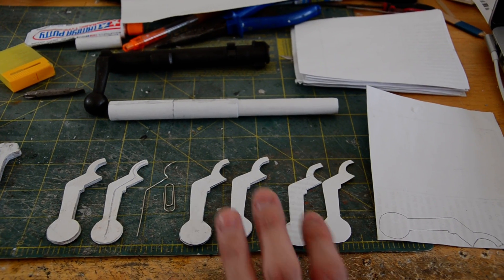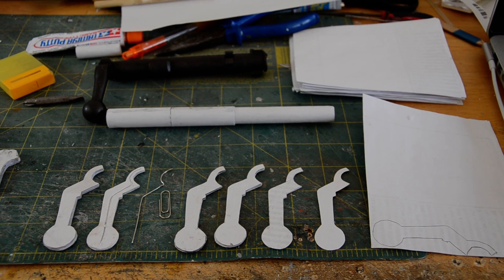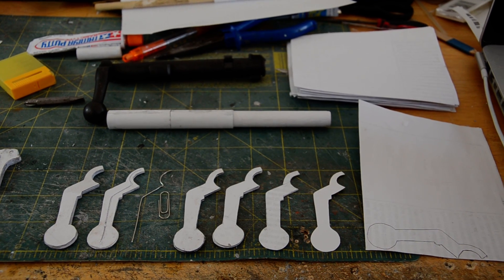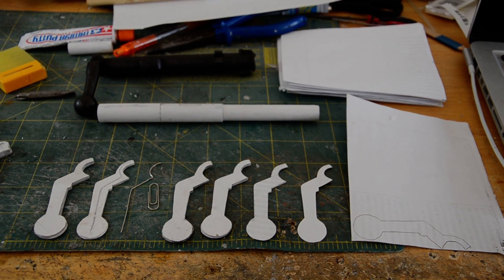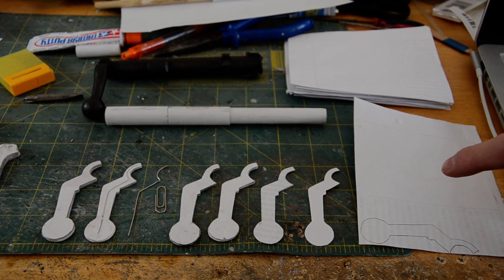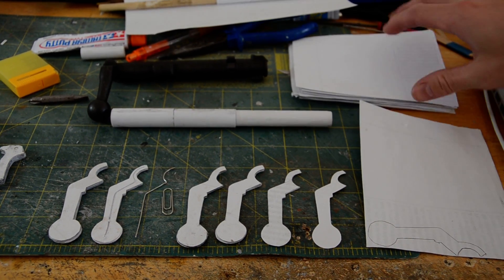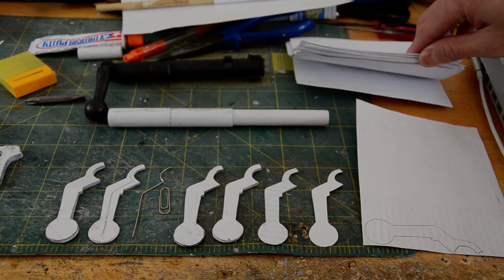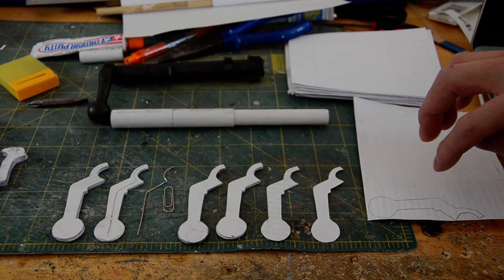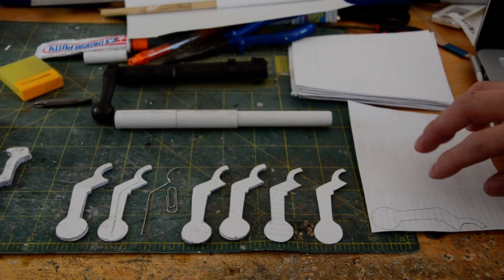Alright, so we are — I've started working on the bolt handle for the Springfield O3. To start off, there are many different ways of doing it, but the method I prefer is making the bolt handles separate. There are some drawbacks which I'll touch on later, but to start off you get a standard 4-layer laminated paper, and then you trace out the pattern of the bolt and the bolt handle and make multiple cutouts.